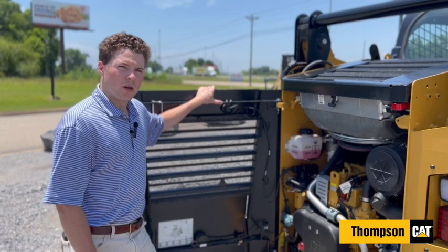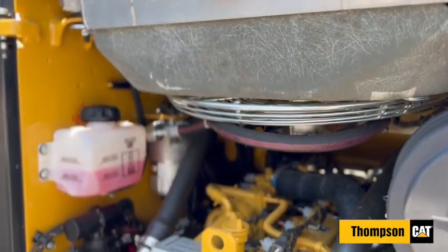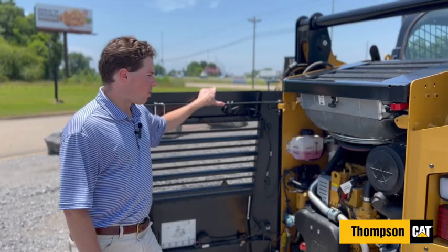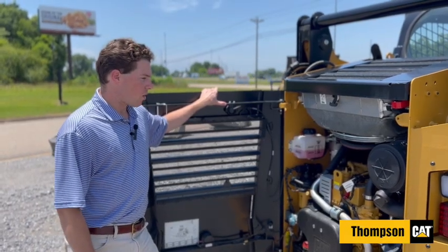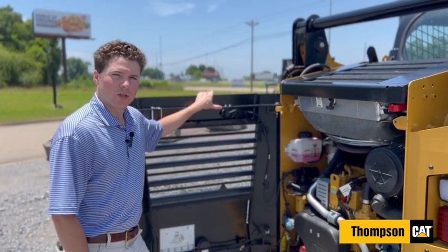Coming around to the back of the machine you'll notice that we have our service compartment. A lot of times you'll see that as soon as you open it you're staring right at the radiator. On our machines you'll have easy access to all your filters, your fuels, and your coolant, which makes servicing this machine super easy and accessible.